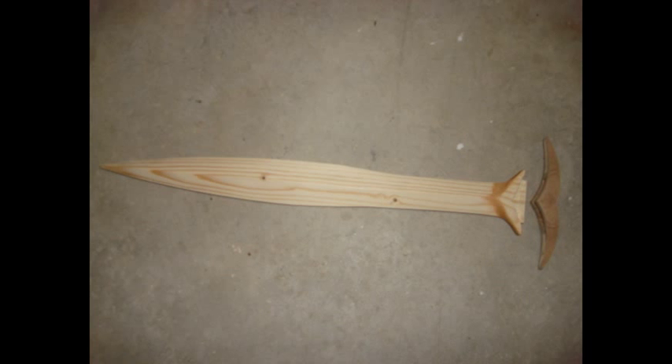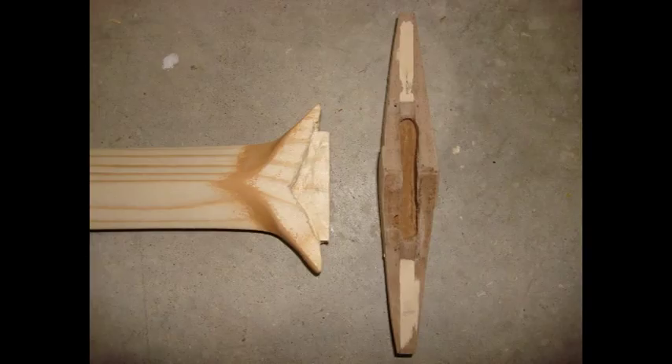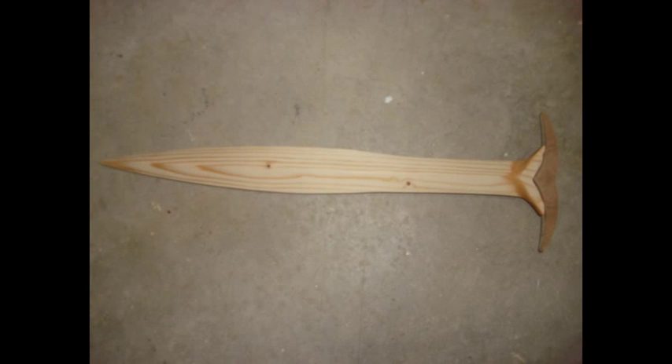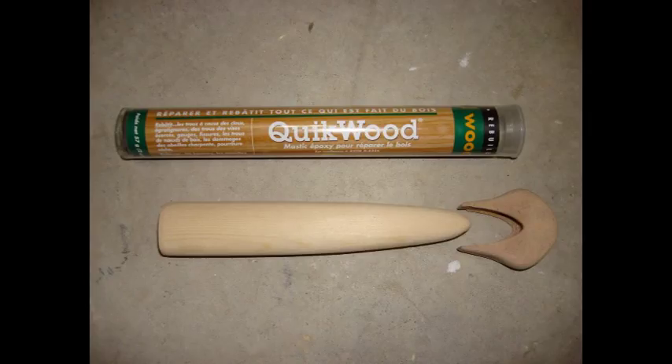This is what it looks like once your sword is all nicely sanded. For the blade where the tongue is, you may have to sand it a bit to make sure it all fits in. Once you're happy with that, glue it together — I used regular wood glue and let it dry overnight. Don't worry if you have some gaps, because wood putty or wood filler will do the job. To attach the handle and the end part together, I used quick wood epoxy putty, put it into the end part, then shoved in the handle.